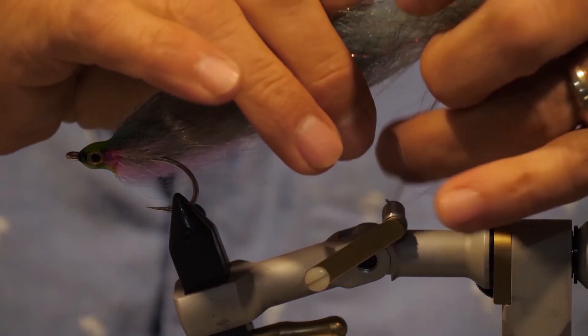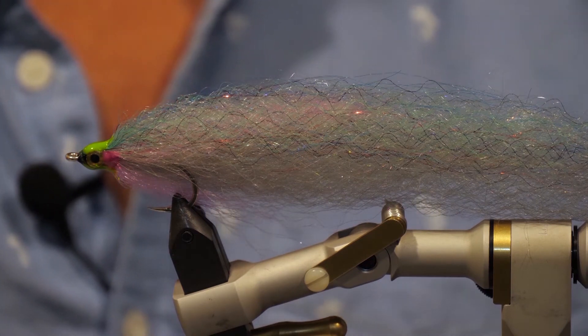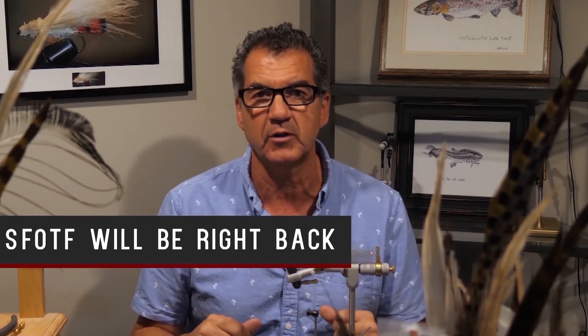There it is — Don's Baitfish. This pattern, as I mentioned in the intro, works great for pike. It's one of my favorite pike flies. I've also caught bull trout on it, bass, and other species. Give it a shot — you're going to love it.